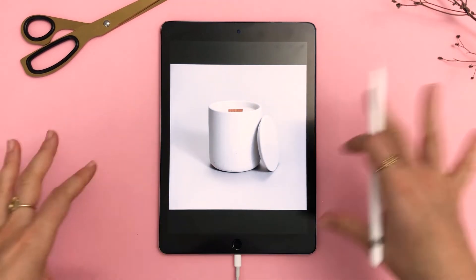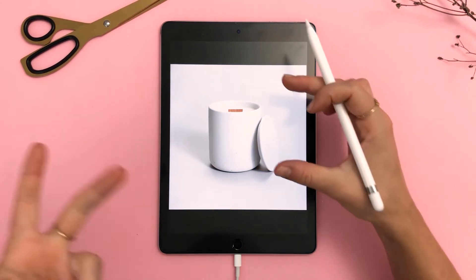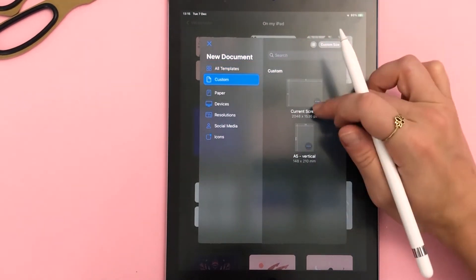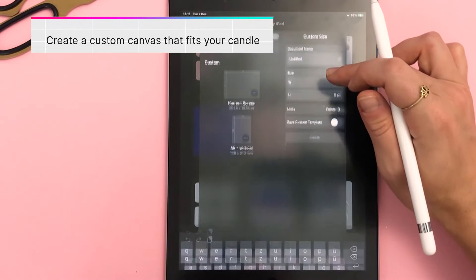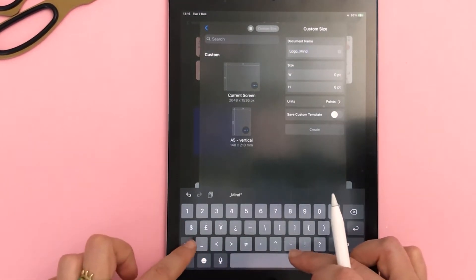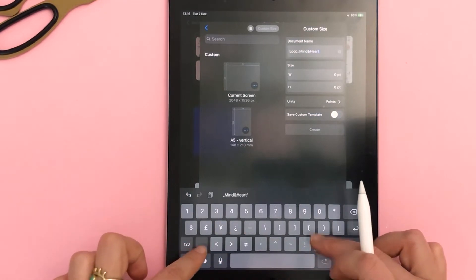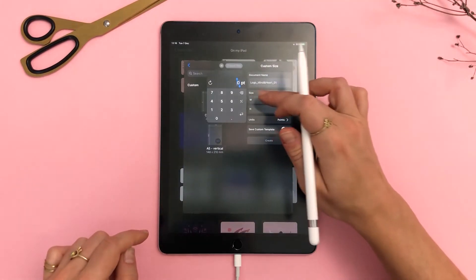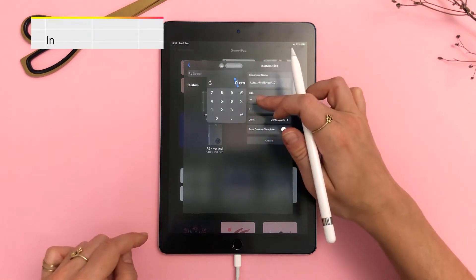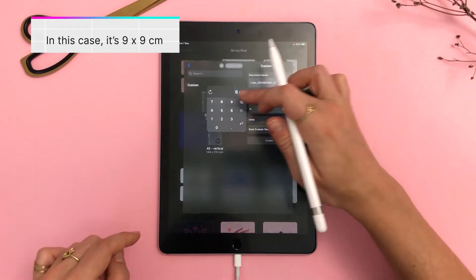I know that the size of the candle is nine centimeters high. So back in Vectornator I am preparing my file accordingly. I'm renaming the new custom size that I'm creating. If you've seen any of my previous videos you know that I like to stay neat and organized. Then I am changing the unit of measurement to centimeters so that I can create a canvas that is 9x9.